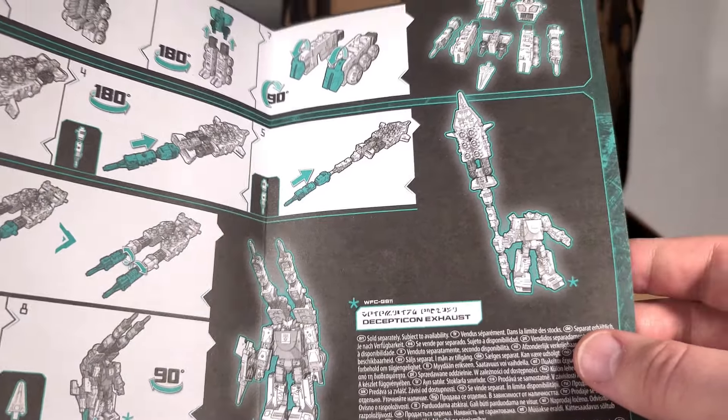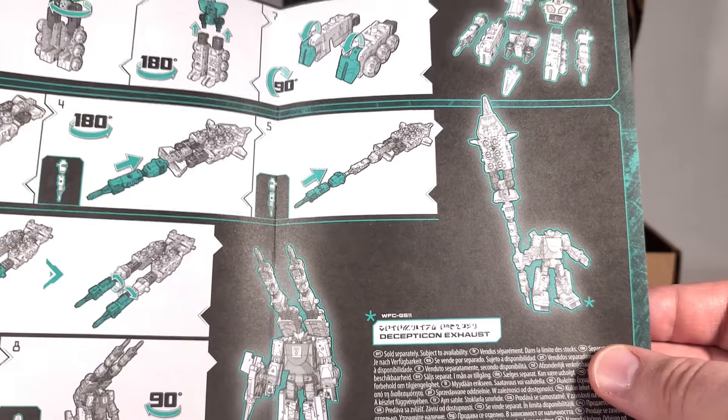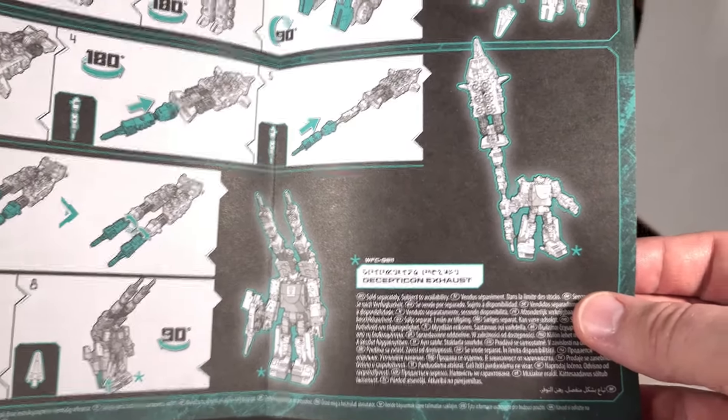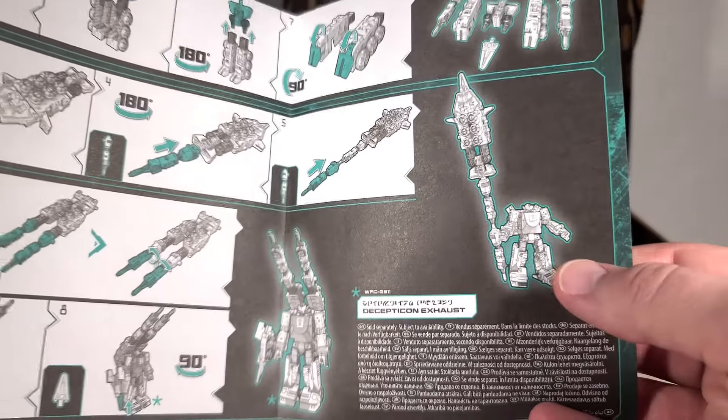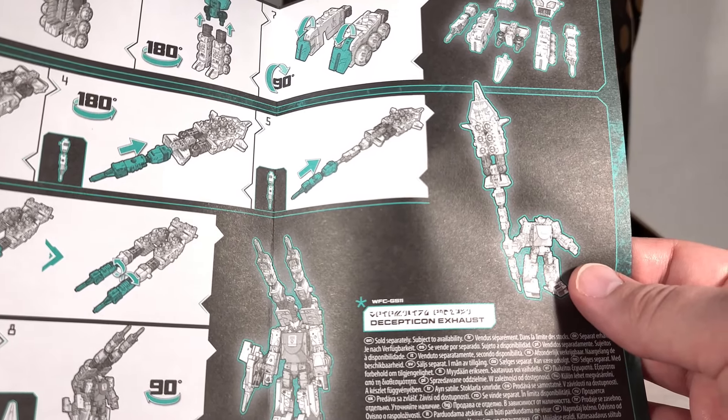They do have a little exhaust showing the Tyrant Spear instead of Scorponok, which makes sense. I want to plug more Selects toys in there, but it looks kind of funny. I'm not sure if I'm going to do that one — maybe. I doubt it's going to be very stable either.